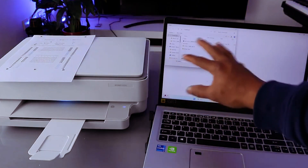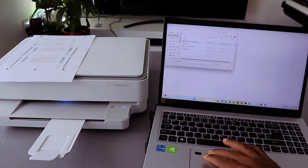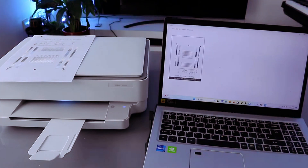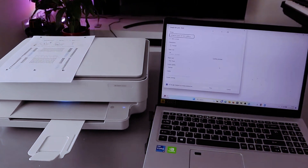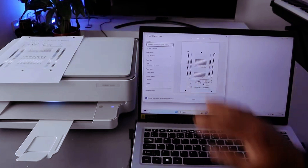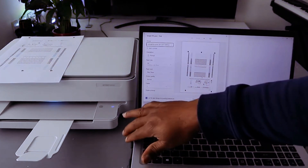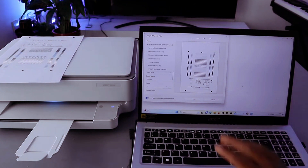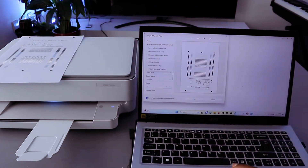From your laptop, select the document you want to print and select print. Wait for the printer to be ready as it gets prepared. From the side panel, select the correct printer — HP 6000 series — and select it.